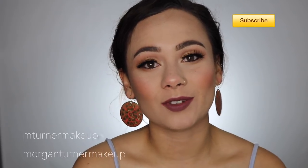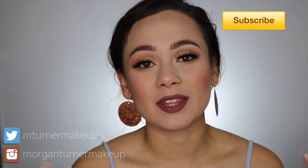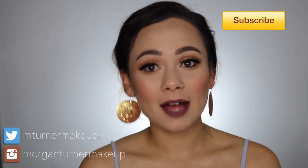Hey guys, welcome to my channel! For today's video I have another review — I'm going to be reviewing the brand new Charlotte Tilbury Bar of Gold palette. I love palettes and I love highlighters, and I love highlighter palettes, so I'm super excited to review this one for you guys.